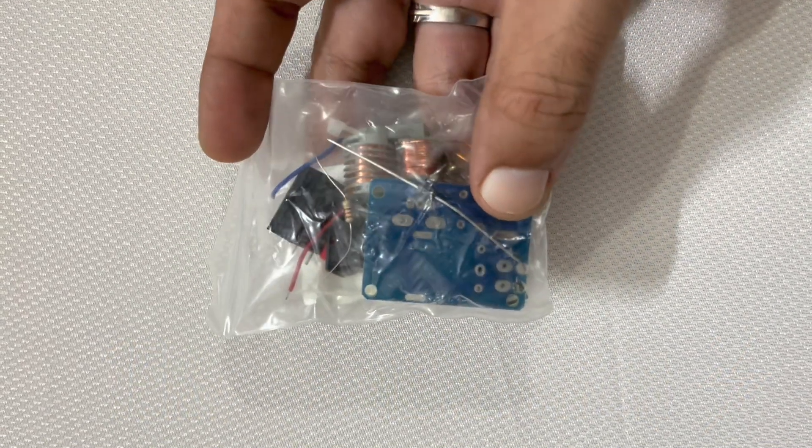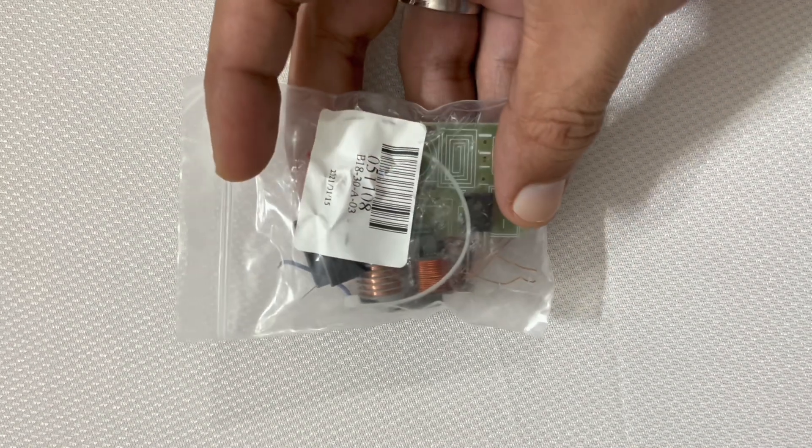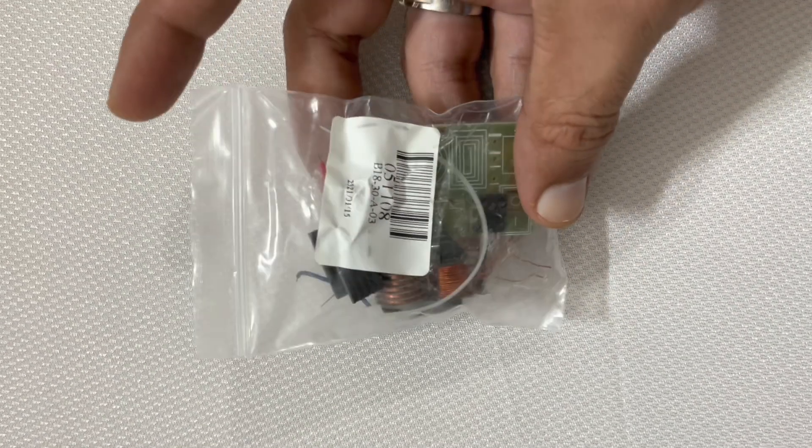Hello friends, today I have come up with a 15kV arc generator. Today we will learn how to assemble it.